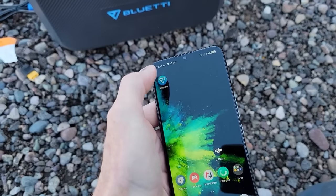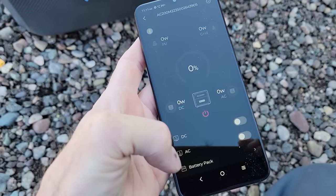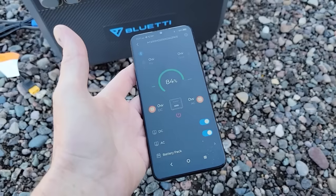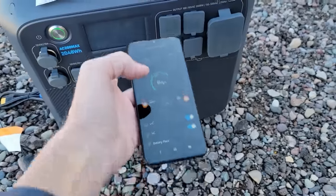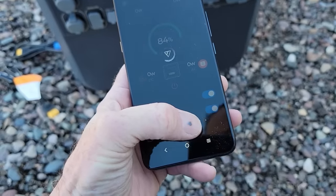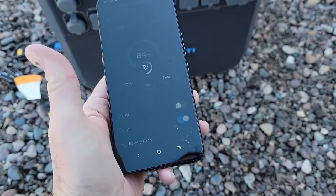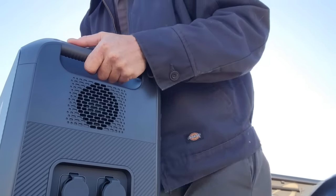They do have a Bluetooth app, which I downloaded and connected. What I liked about it: it was very intuitive and easy to download, and you don't have to register with the manufacturer to use it at all. From the app you get the exact same features as the touchscreen — you can turn the DC and AC outputs on and off remotely, and it shows power coming in and how it's being used. Let's go ahead and get this thing set up and see what we think of it.